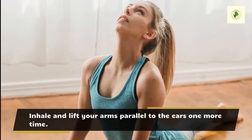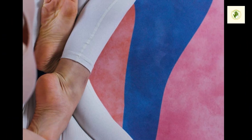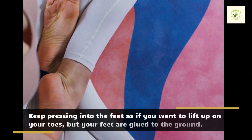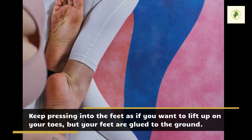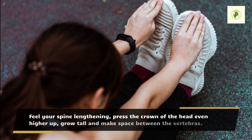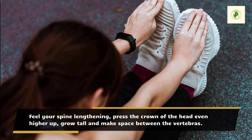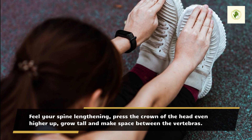Inhale and lift your arms parallel to the ears one more time. Keep pressing into the feet as if you want to lift up on your toes, but your feet are glued to the ground. Feel your spine lengthening, press the crown of the head even higher up, grow tall and make space between the vertebras.